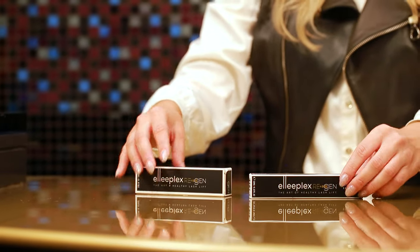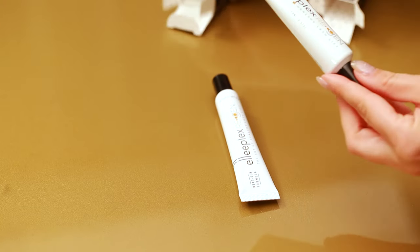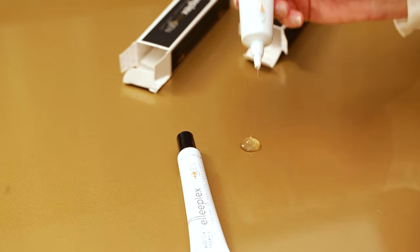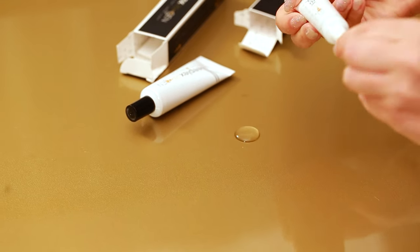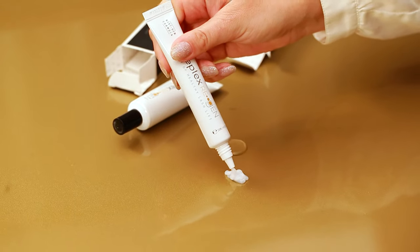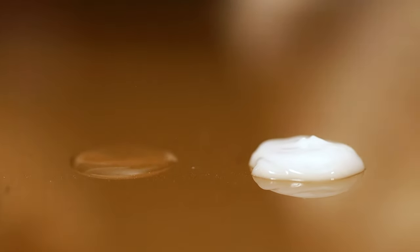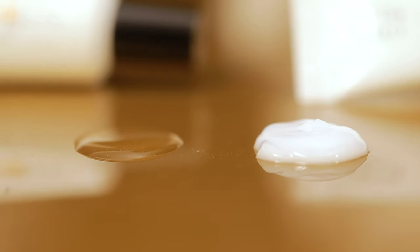The next most visible difference is the product consistency. Let me open this up quickly. This is the new Regen and this is the previous Regen. The previous Regen is a clear, almost gel-type consistency, while the new one is a bit more creamy — it almost looks like a creamy oxidant. As you can see, it's very creamy and slightly thicker. There's also a slight ingredient adjustment to allow for use during lift and lamination.